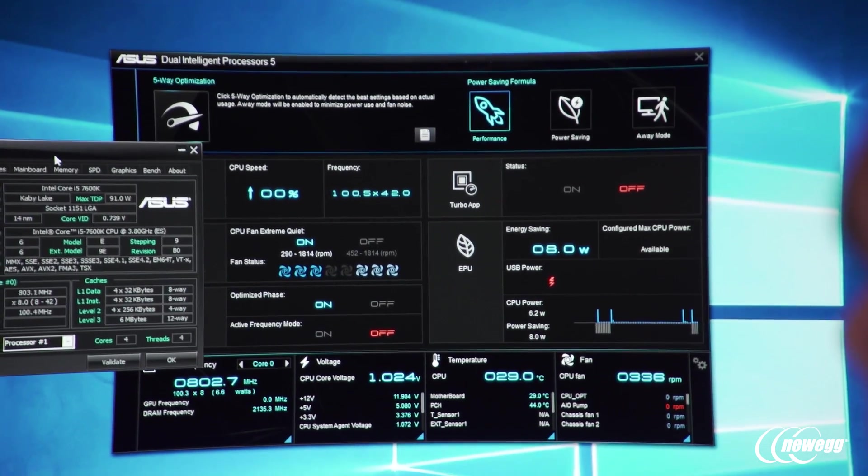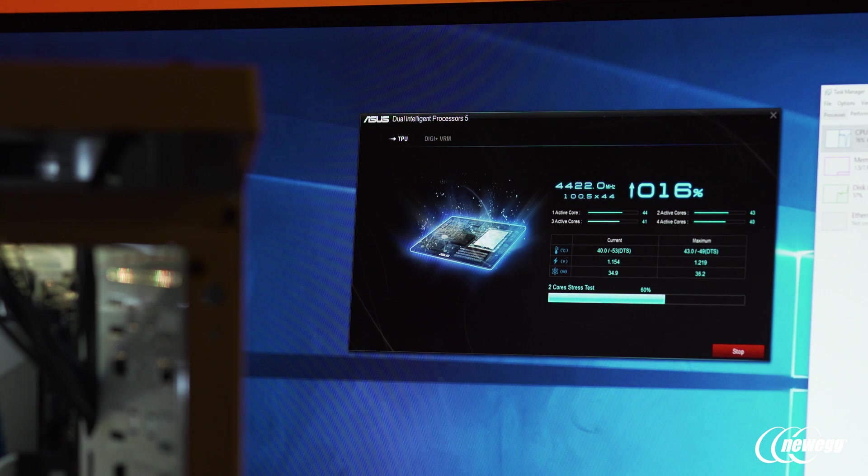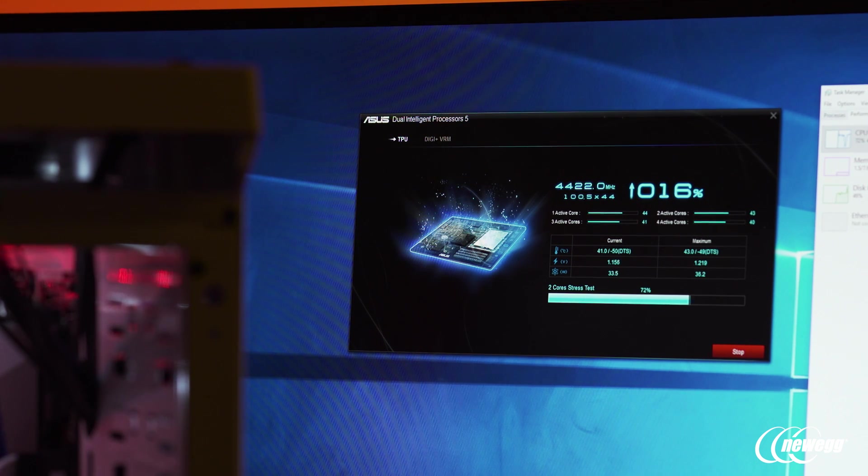Strix derives all of its overclocking capabilities from proven technologies from our mainstream and ROG series of motherboards. We're big fans of the auto-tuning experience through our five-way optimization software, where you can dial in specifics — whether you want to target a CPU frequency, a specific voltage, or even a specific temperature — and set custom parameters like testing your memory, the amount of time you want to stress test your system, all dynamic and specific to your CPU, cooling solution, memory, and power supply. It's the easiest way to overclock and really realize the investment you made in your hardware.